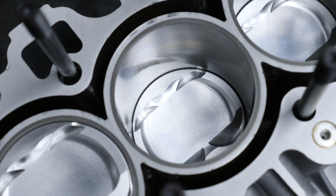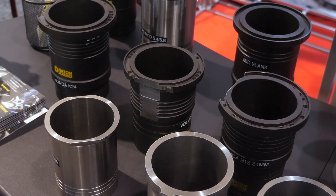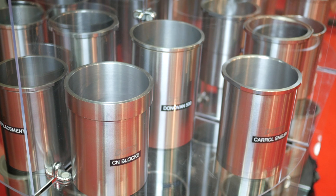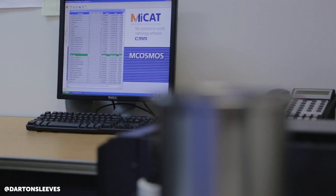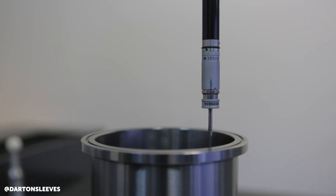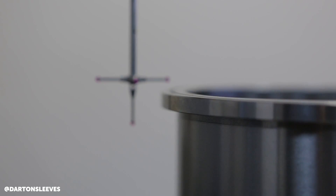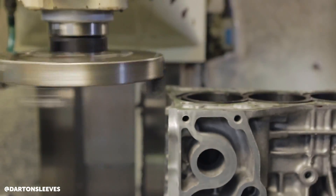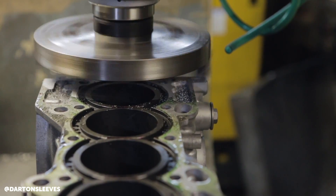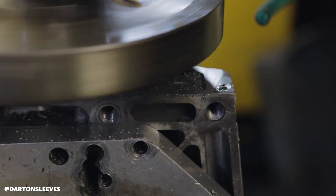That sounds relatively straightforward — it doesn't seem like rocket science. Why are there so many problems with machine shops installing these sleeves? Is it lack of skill, lack of reading instructions, or equipment? Sometimes it's equipment. CNC machines have come a very long way, but there are still guys running boring bars. You're not able to hold the tolerances you should with a boring bar — we're running half-thou tolerances on a lot of this stuff, and a lot of machinery just can't do that without a precise CNC machine.